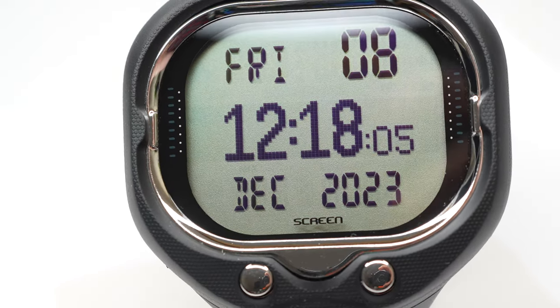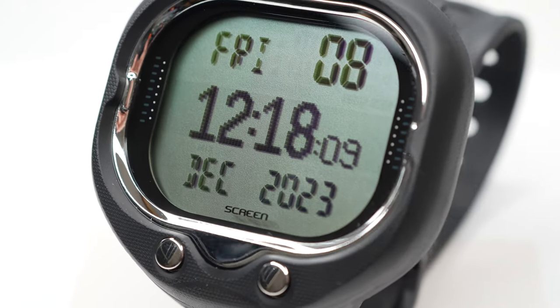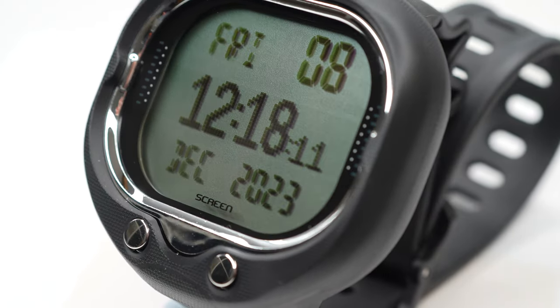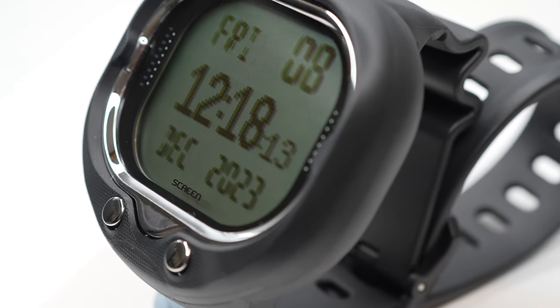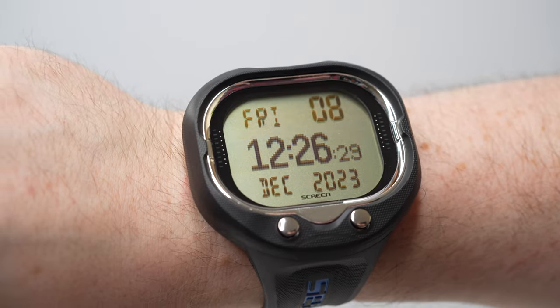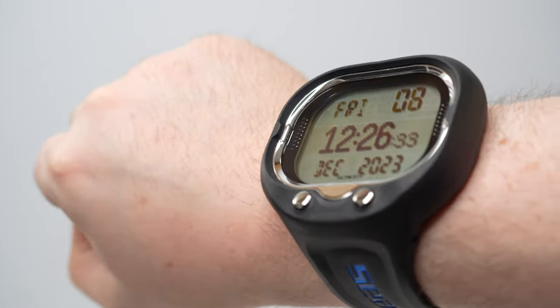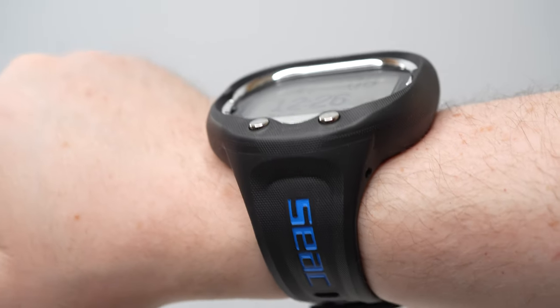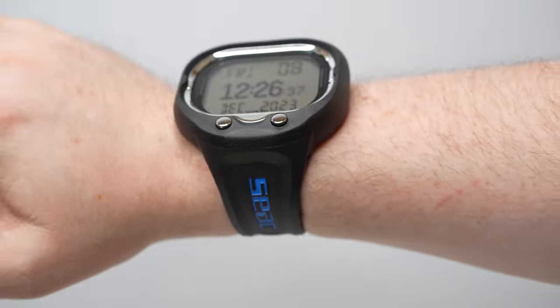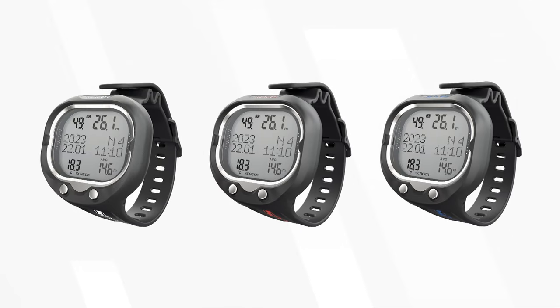The Screen computer harks back to the classic dive computer design — what I call a classic type computer design — with a user-changeable battery on the inside and an easy-to-read LCD screen. It has very low power demand from that screen, so you only need a small button battery. Every now and then — and we're talking like years, unless you're diving constantly — you just swap that battery.